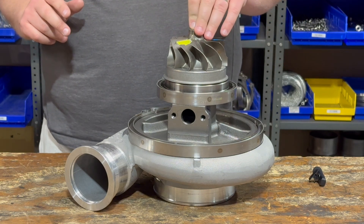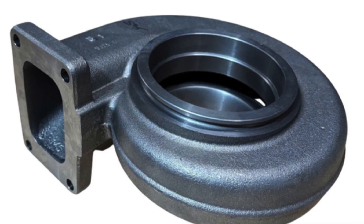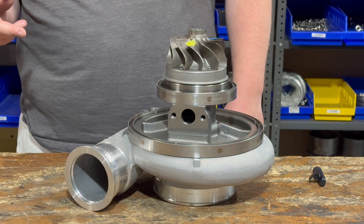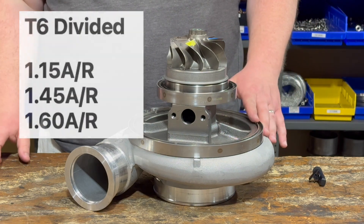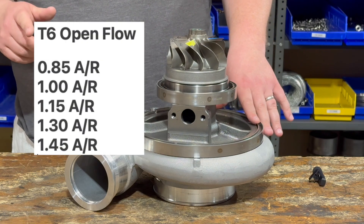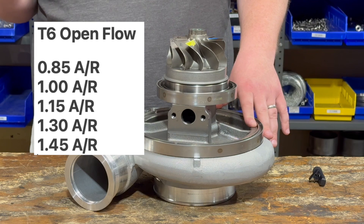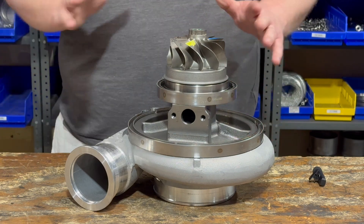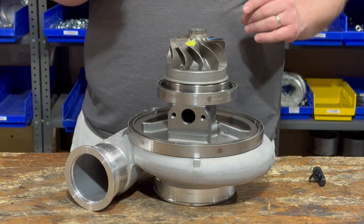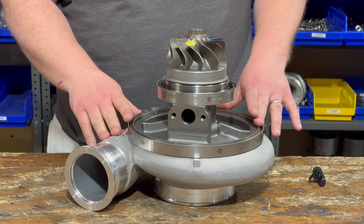Housing options for the S500: you can do a T6 divided or a T6 open flow. The T6 divided comes in a 1.15, a 1.45, and a 1.60. The open flow comes in a 0.85, a 1.0, a 1.15, a 1.30, and a 1.145. So BorgWarner definitely wins out in that there are plenty more turbine housing options available for their large frame turbo.